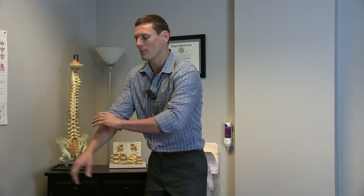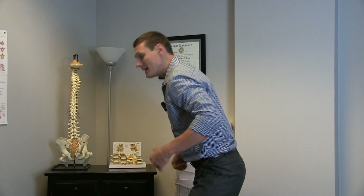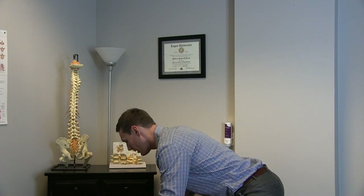Those are the two most important things when it comes to bending properly: good form with a neutral, straight spine — achieved by getting your hips back — and engaging your core. I've got my contact information in the details below, so if you have any questions let us know. Hopefully this will help you out. Practice, practice, practice.